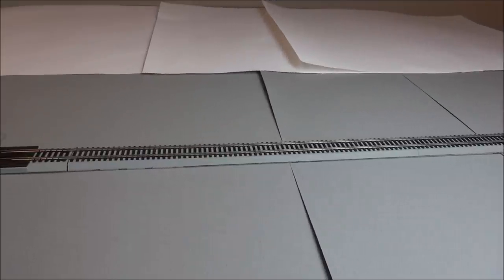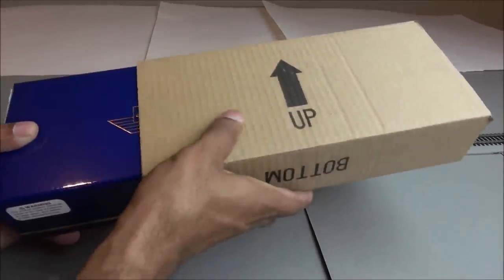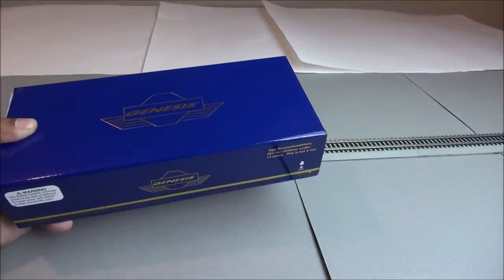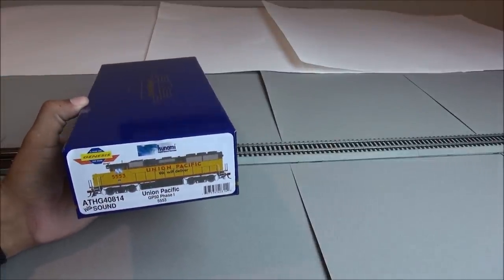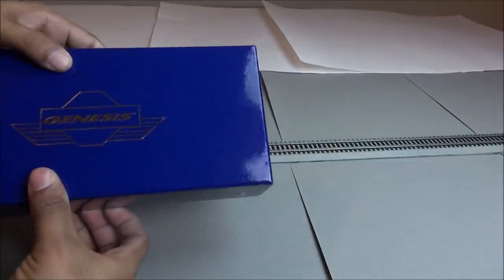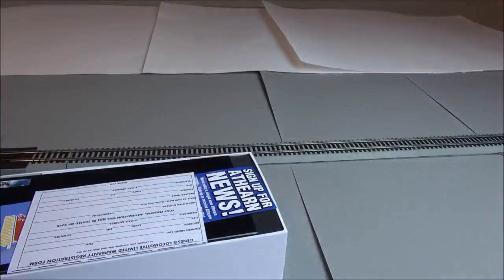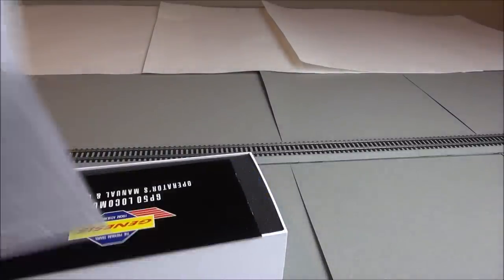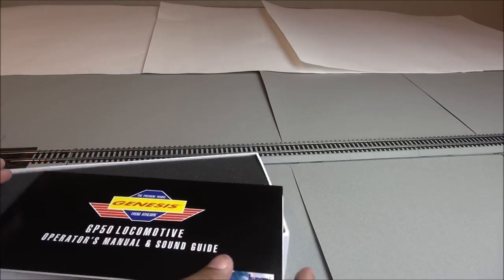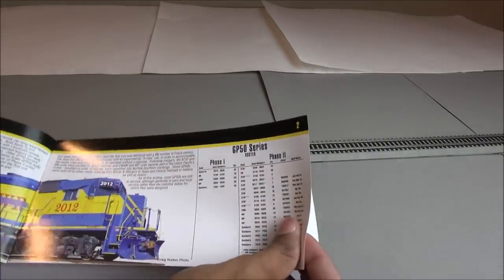The MSRP for this is $269.98, however you'll always get discounts at your online retailers or brick and mortar hobby shops of your choosing. This is the Athearn Genesis GP50 Phase 1 — nice classic Athearn Genesis blue box with blue and gold glossy coating, Athearn news flyer, Athearn warranty card, and the Athearn manual, which in this case goes over the GP50 series.